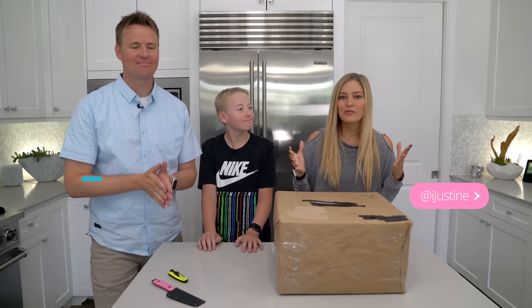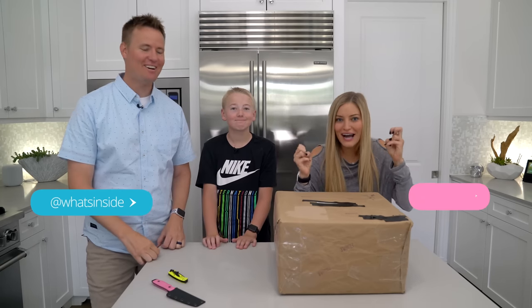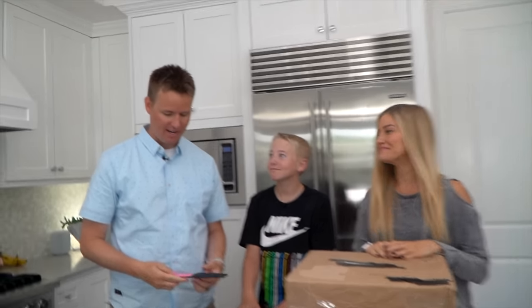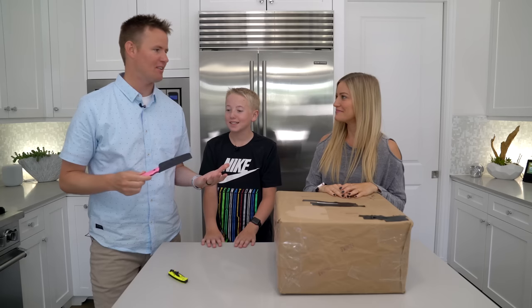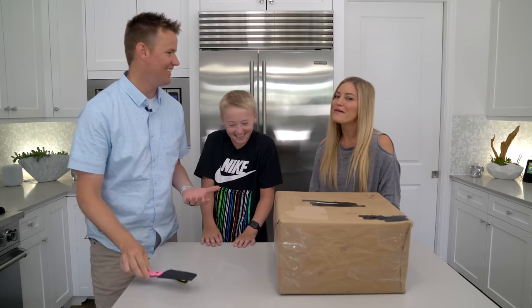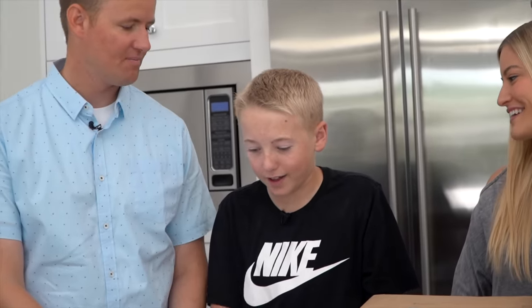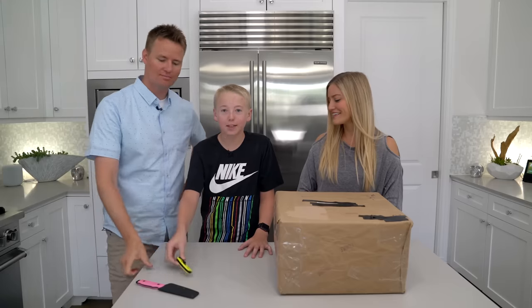Hey guys, how's it going? Today I am with What's Inside. Do you guys want to introduce yourselves? So I'm Dan from What's Inside and I love that you have so many knives around here. This is like right up our alley. They're probably my favorite thing. I am Lincoln and I like how your two knives are neon green and pink. Those are like my two favorite colors, so I thought it was fitting.